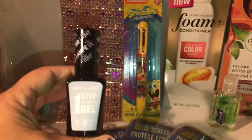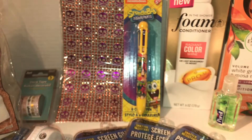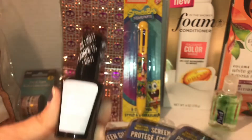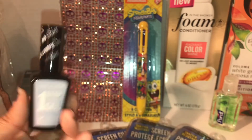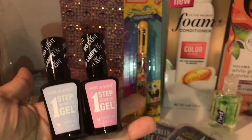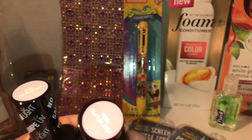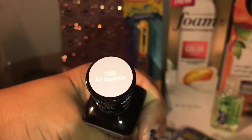I saw that Wet n Wild gel nail polish was new at my Dollar Tree. The first color is hard to read on the label — it's like a nice light gray color. Then I picked up the pink one, which says 'Don't Be Johnny,' number 703A. I'm so glad I saw these gel nail polishes!